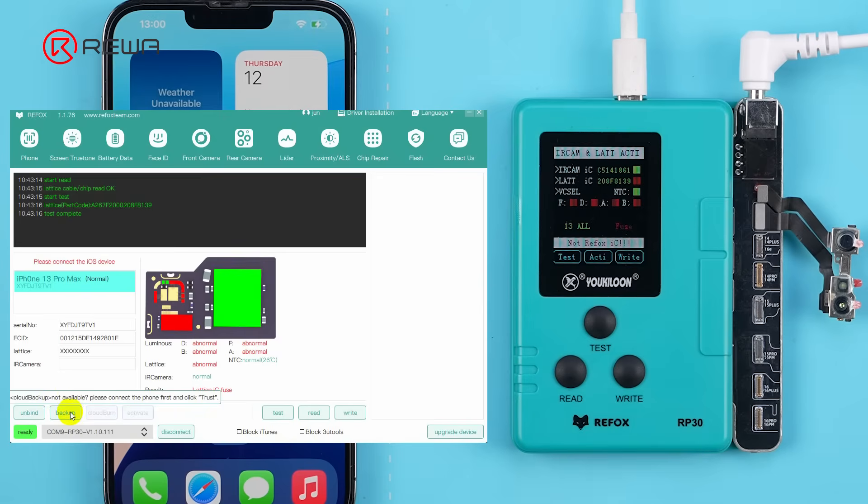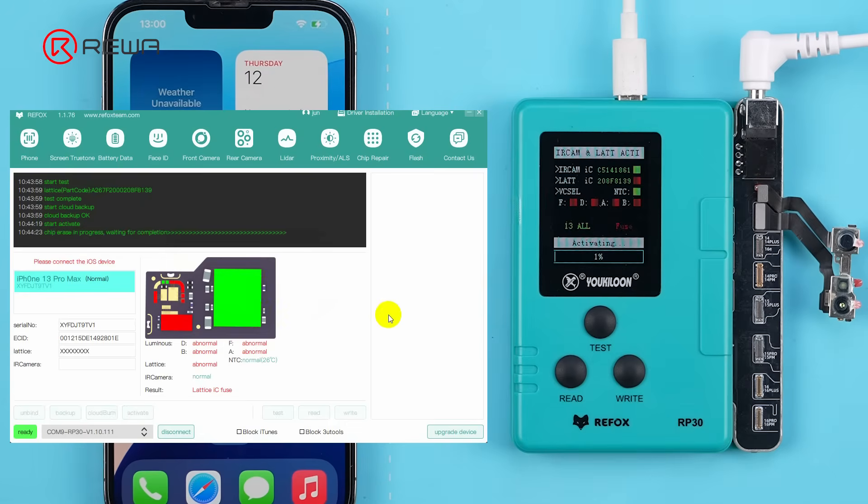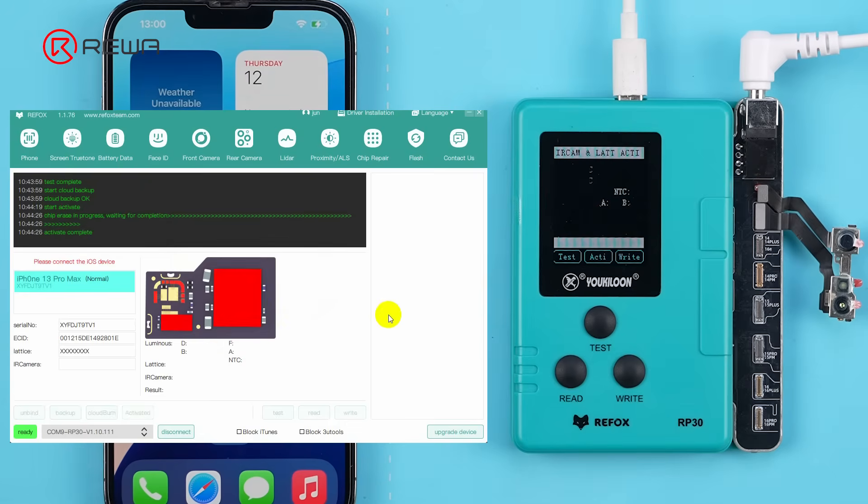Click Backup to back up the Dot Projector data to the cloud. Click Activate. Each iPhone's Dot Projector can be activated only once, so make sure you've followed every step before proceeding.